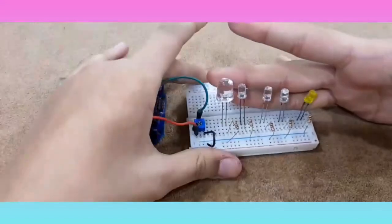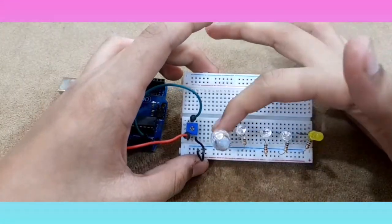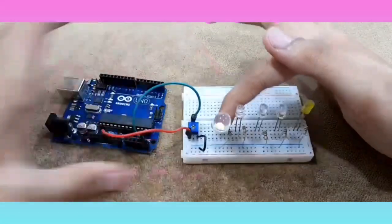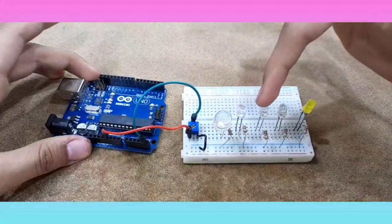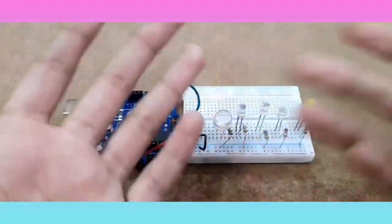Now we are going to connect the positive of all these LEDs starting from here. This one will go to pin number 2, then this to 3, this to 4, this to 5, and this to pin number 6 of the Arduino board.